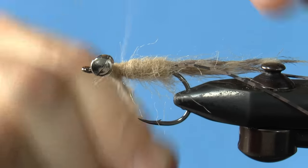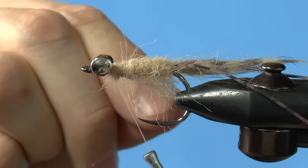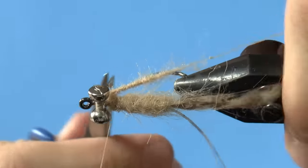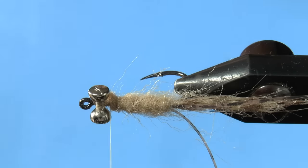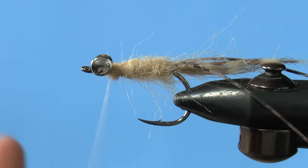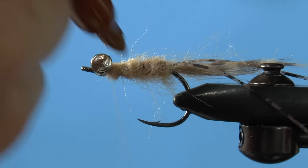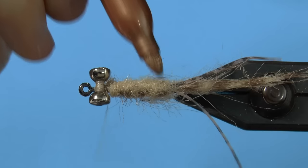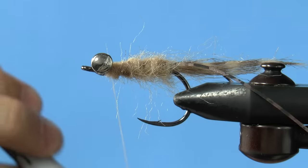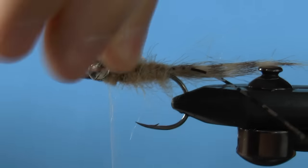Make sure not to trap any fibers as you wind forward — your other hand, bless its soul, will keep this from happening nicely. Once you get to the front, make some wraps around the dubbing loop, and leave a little space for a hackle. Just add some dots on both sides of the fly, but leave the bottom marker free. Brush the fibers out, and then slick them back with your hand when you're done.